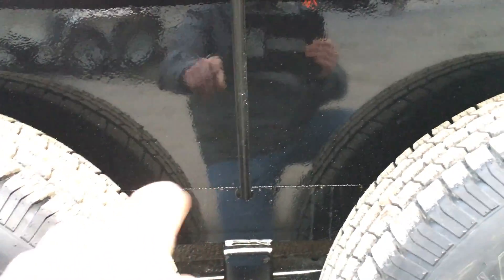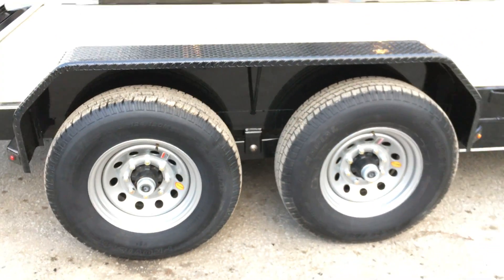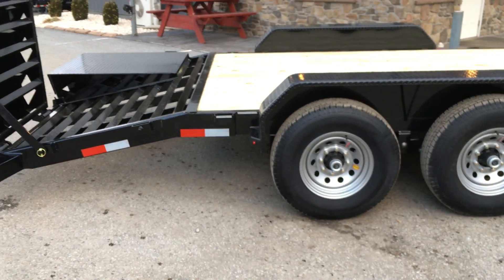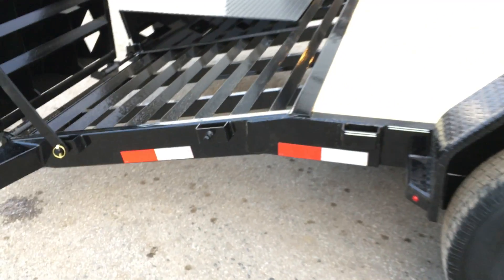Also on the fender there's a fender support, so if somebody bangs it with a skid steer hopefully it will hold up a little better than if that weren't there. The trailer is powder coated, and Lamar does proper steel prep prior to the powder.